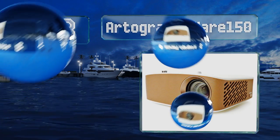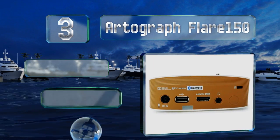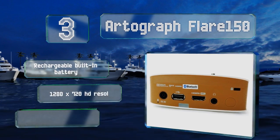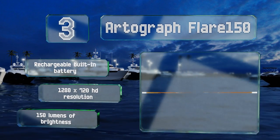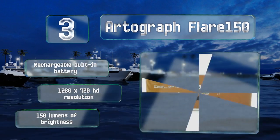Nearing the top of our list at number three, versatile and easy to use, the Artograph Flare 150 is a great choice for artists whether they're working on small pieces or large portraits. It comes with a series of built-in grids and patterns that take the guesswork out of layout and design. It features a rechargeable built-in battery, 1280 by 720 HD resolution, and 150 lumens of brightness.